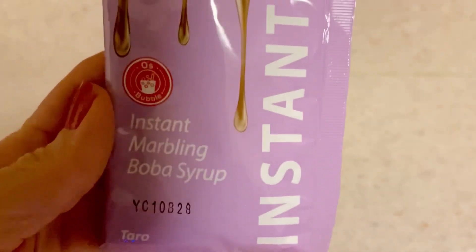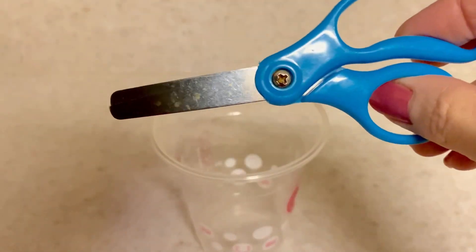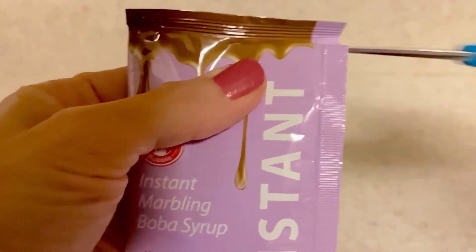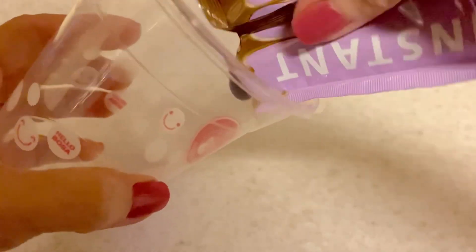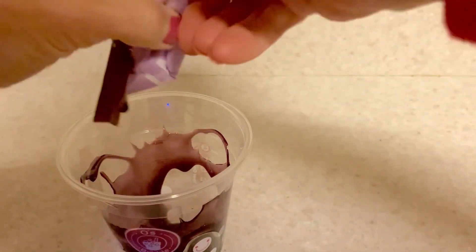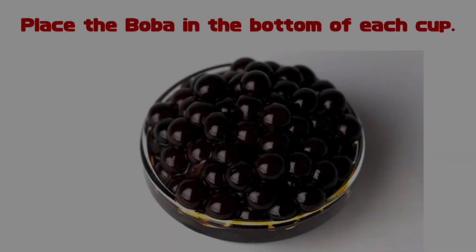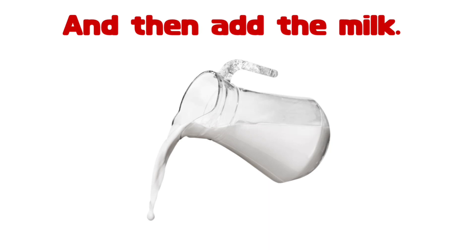In the meantime, you can take the marbling syrup and try to marble the cups. Whichever flavor you want, just pick out your flavor — this one's the taro flavor. I can't say I'm very good at this, but I'm thinking ultimately it's going to taste good no matter what it looks like. Then you place the boba in the bottom of each cup, and add the ice on top, and finally the milk over that.